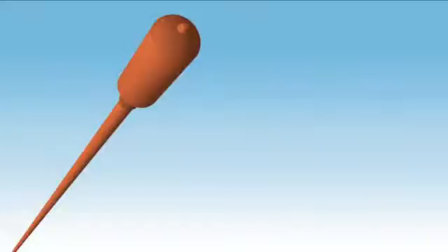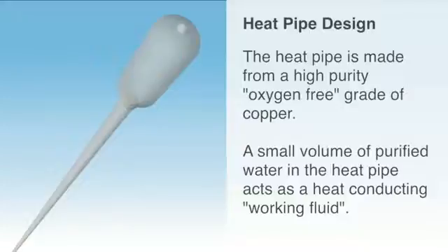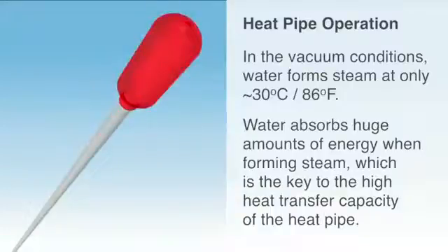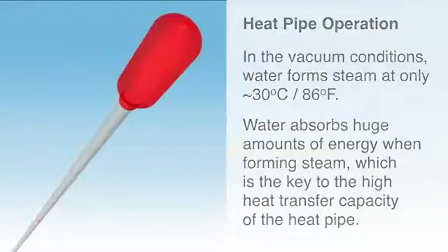Now we can explore the design of the heat pipe. Apricus heat pipes are made from a high purity, oxygen free grade of copper. A small volume of purified water in the heat pipe acts as a heat conducting working fluid. Under the vacuum environment inside the heat pipe, water boils to form steam at only around 30 degrees Celsius or 86 degrees Fahrenheit. Water absorbs huge amounts of energy when forming steam, which is the key to the high heat transfer capacity of the heat pipe.